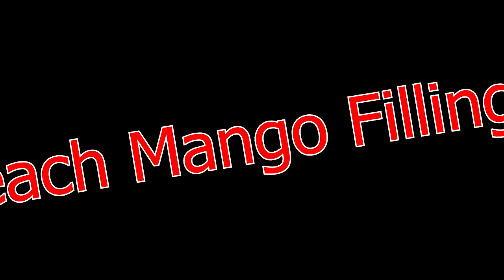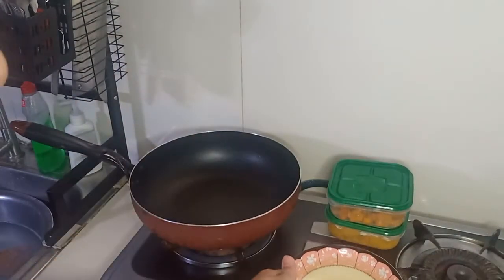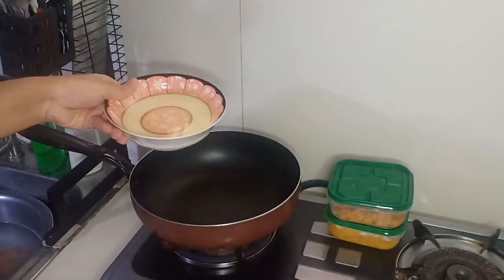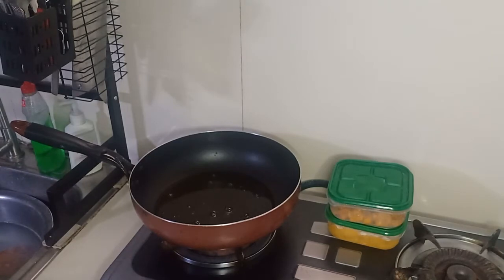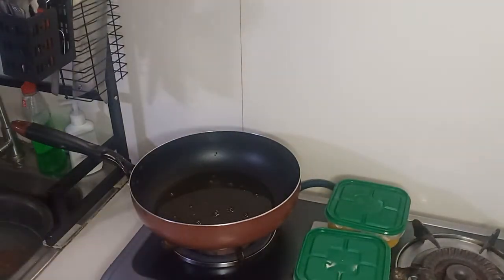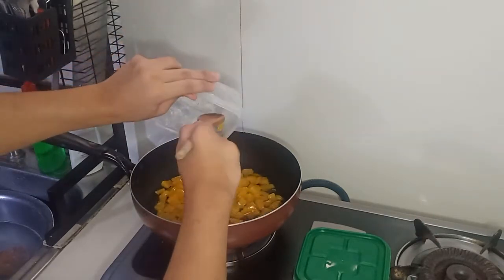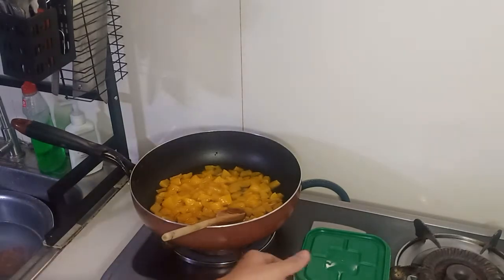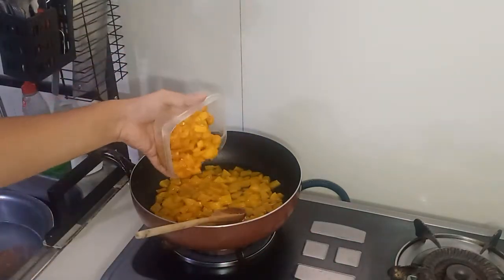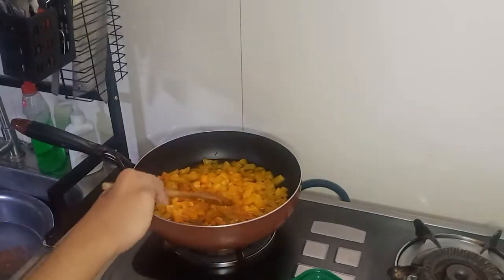Now for our peach mango filling. In here, we are going to start by adding half of our peach syrup from the can that we bought. And after that, we are going to add our peaches and mangoes. This is about 400 grams of mangoes and peaches. If we are going to create this recipe, make sure that we add an equal amount of peach and mango so that we can have balance in the taste.